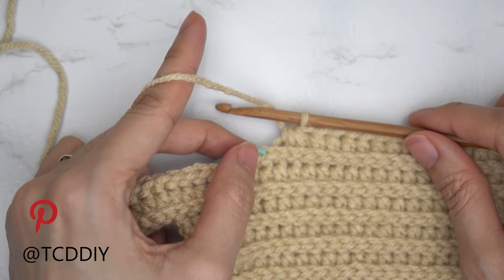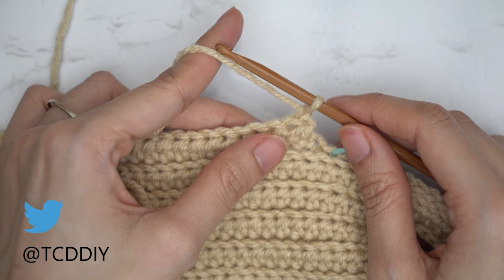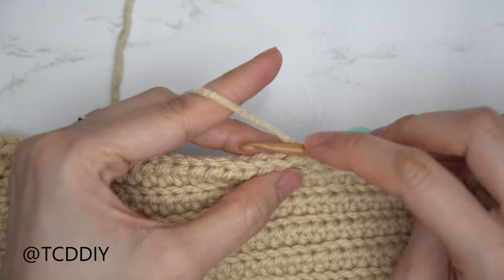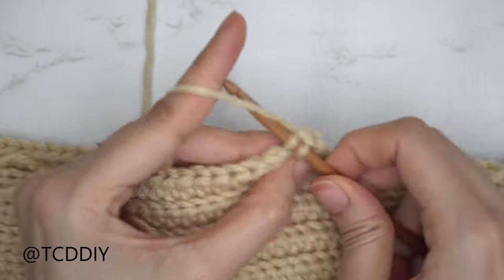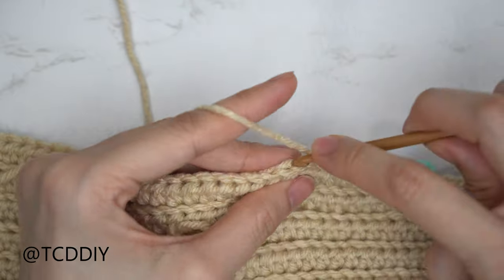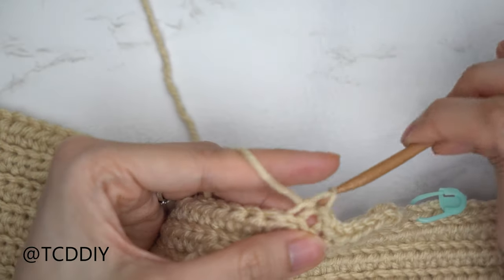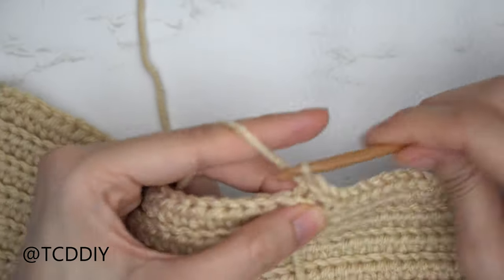Now chain one and flip your work for our following slip stitch row. For this first half of our underarm, we're going to start it with a decrease of two back loop slip stitches — insert your hook into that last stitch, pull through, into that following stitch's back loop, when we have three loops yarn over and pull through all three. From here put one back loop slip stitch into every stitch. Continue repeating those two rows: a back loop half double crochet row that ends on a decrease of three, making sure we are still increasing at the beginning of every other half double crochet row, and then a slip stitch row that starts with a decrease of two. Repeat until we have the same amount of underarm rows as the second underarm portion, ending right after a back loop half double crochet row.